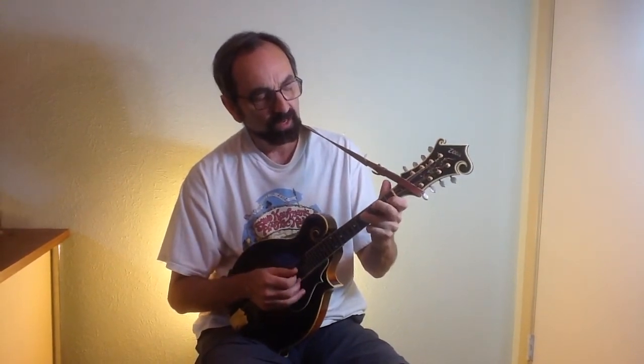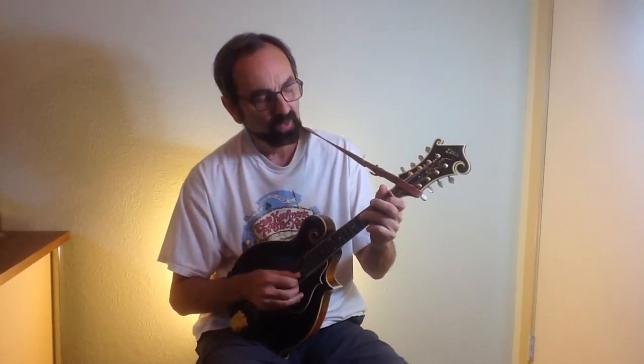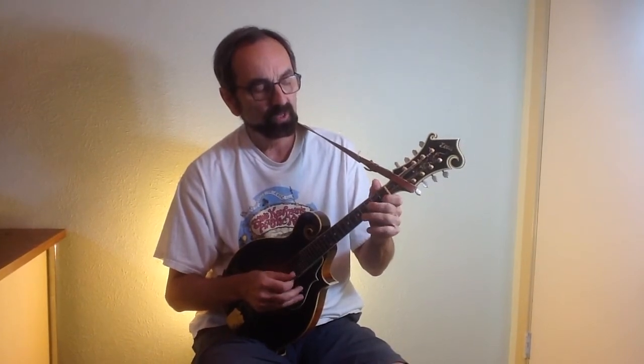When you get to the next octave, it'll be the first fret, third, fifth, first and third.